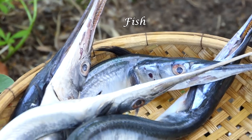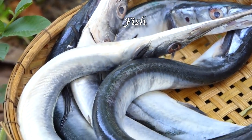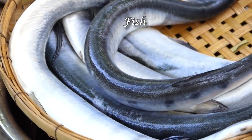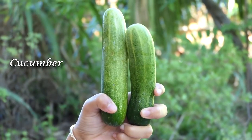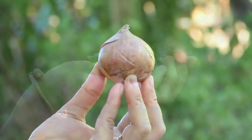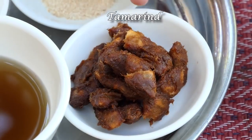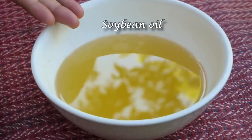Hi everyone, here I come with a new recipe again. It's about fish frying with tamarind sauce. So let's go cook with me. The ingredients are: bok choy, cucumber, salad, mint, basil, tamarind fruit sauce, chicken powder, sugar, and soybean oil.